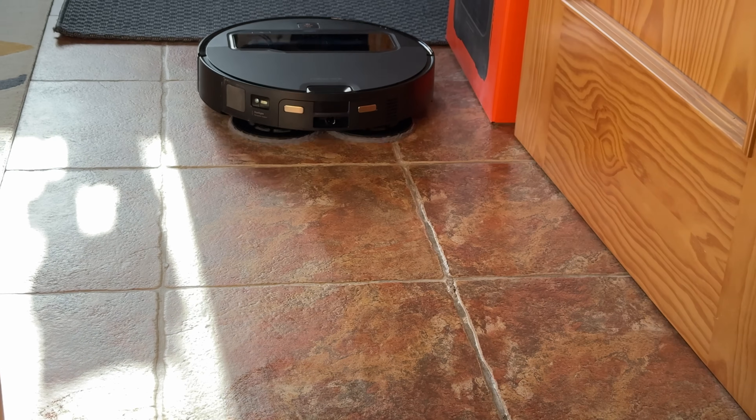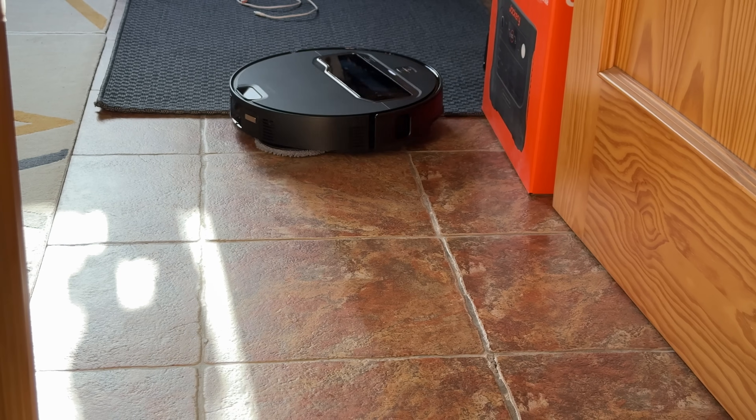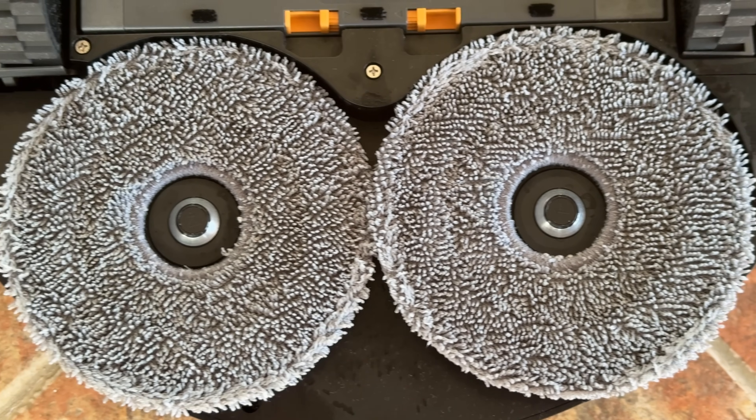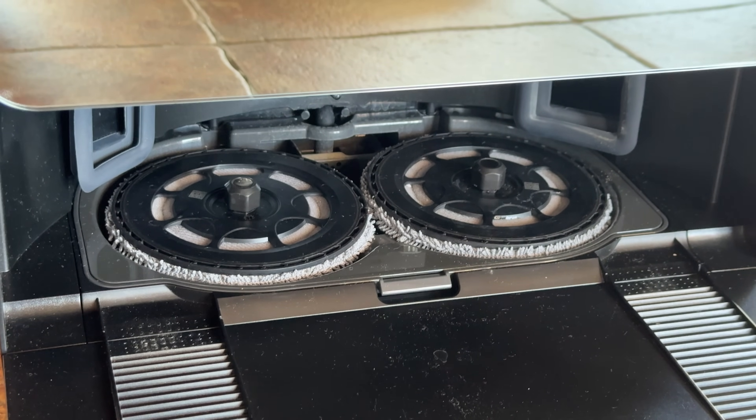This robot vacuum can also lift the mop pads up to 22 millimeters, which is important when going over carpet so the mop pads don't touch the carpet. It can detach those mop pads and leave them in the multifunctional dock, so if you're just sending it for a vacuuming session, it will detach the mop pads first and leave them behind.